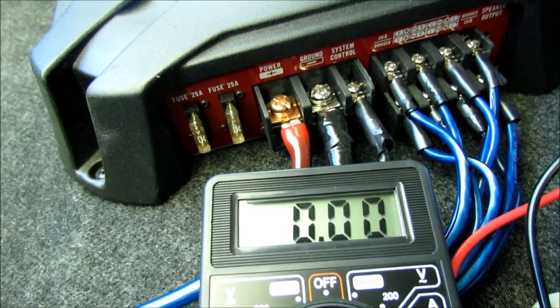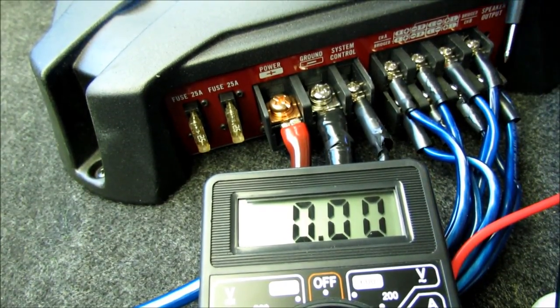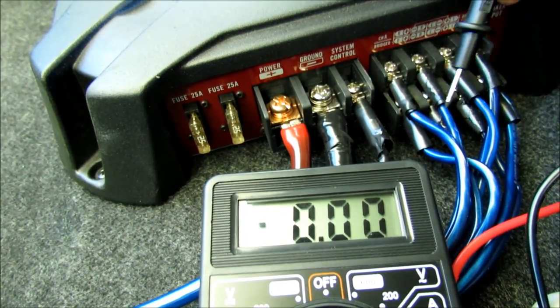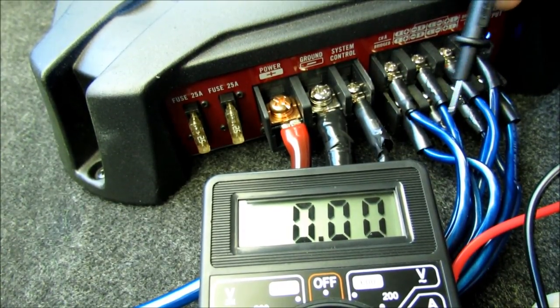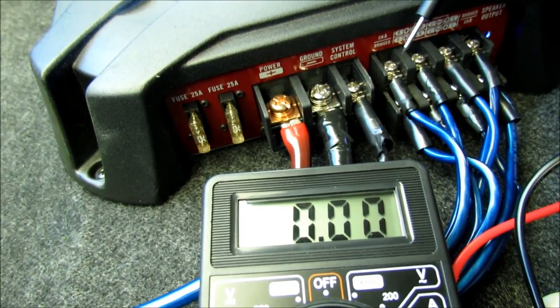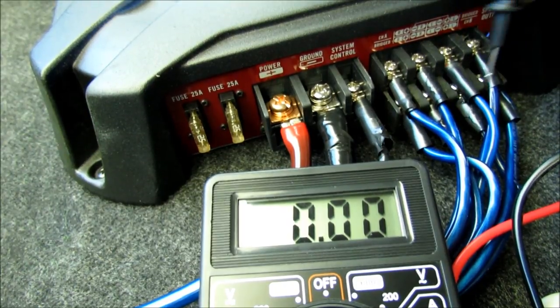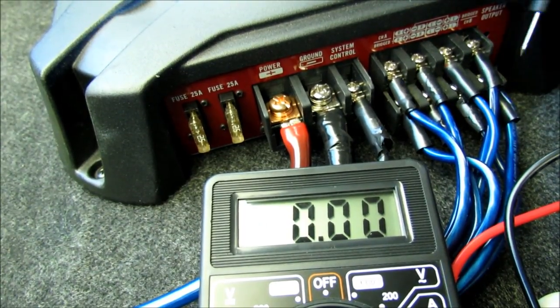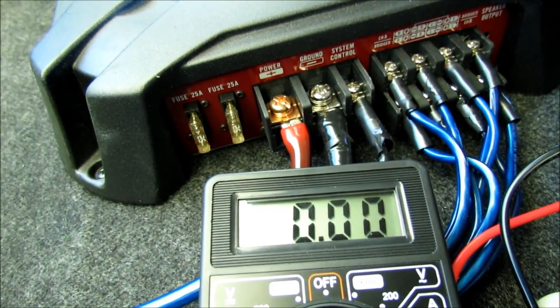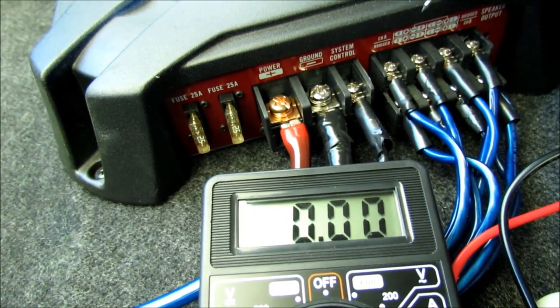That's not what I wanted to see on the signal wire. It looks like we don't have a ground issue and we don't have a power issue, so my guess is that after six years in the hot desert this amp has decided to give up. But there's one last test you can do: pull off each speaker wire one at a time, and if the amp kicks on when you remove one, that means there's a bad speaker or short in the system somewhere. I'm betting this amp is just shot.